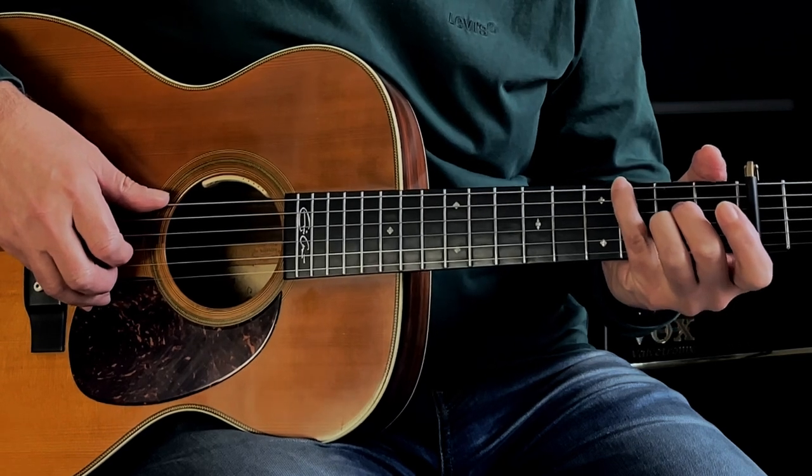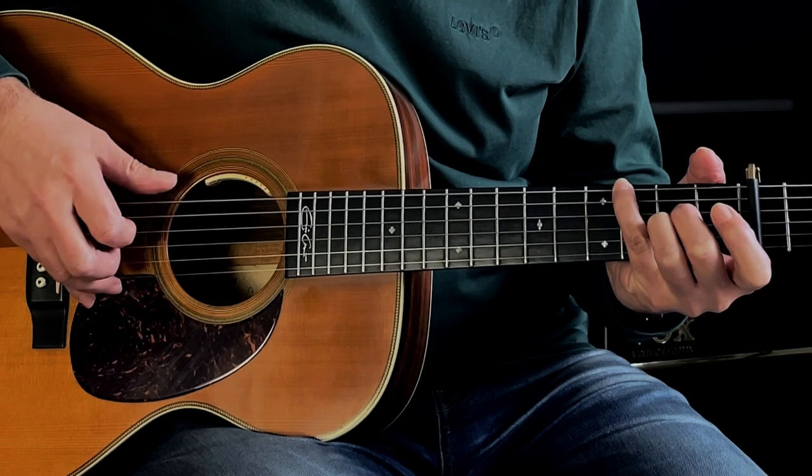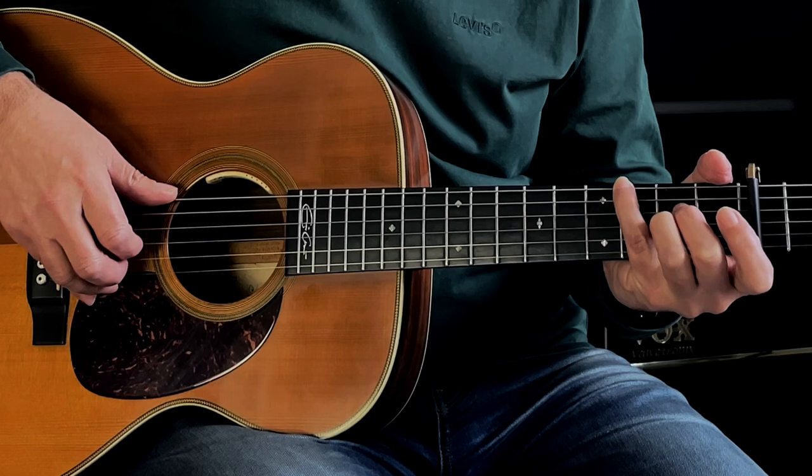Next section we're looking to play sounds like this. So that played slowly, sounds like this...